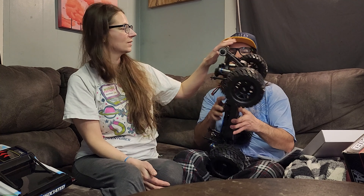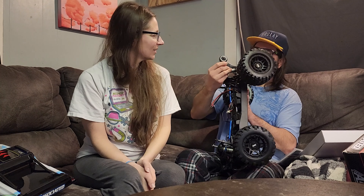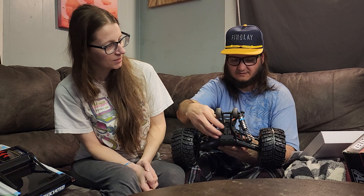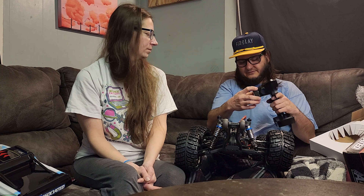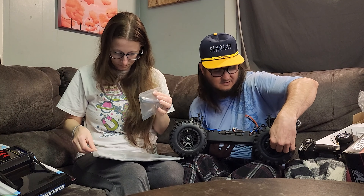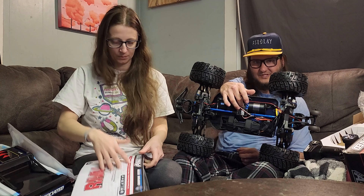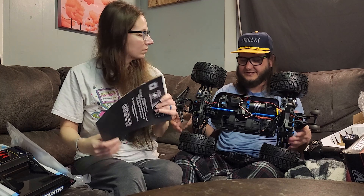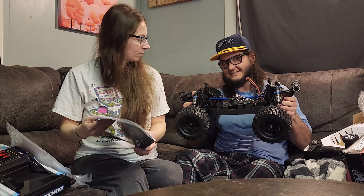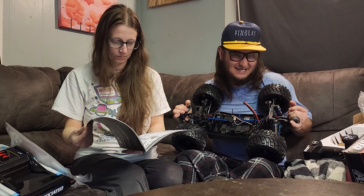I can see the wheelie bar positions right there - and it's got rubber wheels, not plastic. There are taillights and headlights. The XP120 remote is included. The tire covers are very strange. One thing I'm noticing right off the bat: the pinion and spur gears are completely sealed and there is no hole on the bottom, so hopefully rocks won't get in and get stuck.